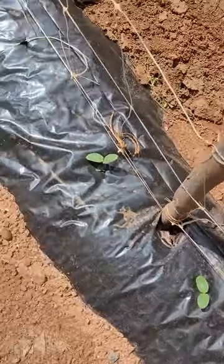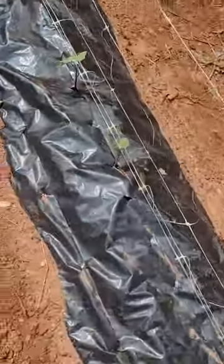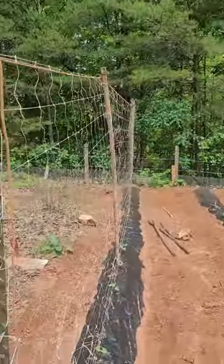Look how healthy they are! I've got a couple of cucumbers coming up, and I've got some purple pole beans. If you get the colored pole beans, they're easier to pick — you don't have to look for green on green. You can just look for purple or yellow against the green.